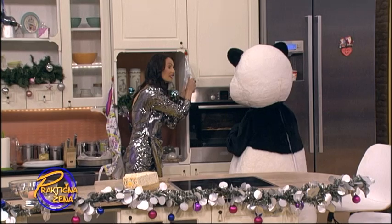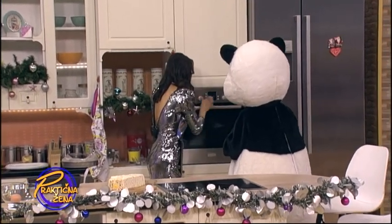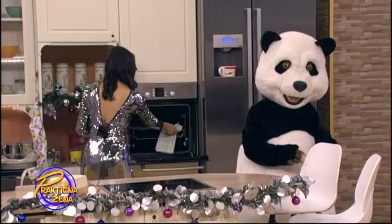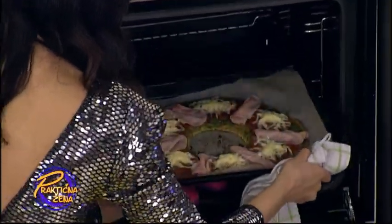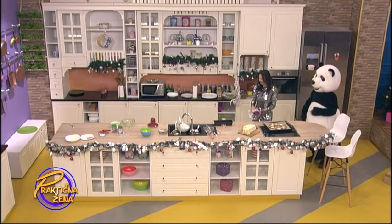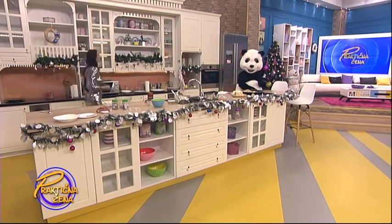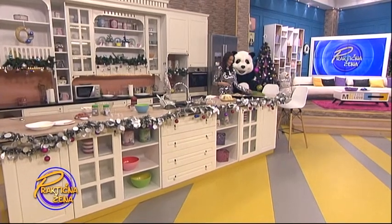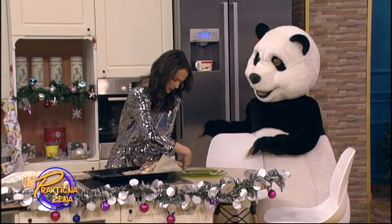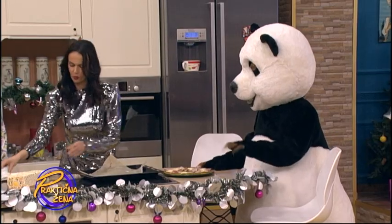Medo, je li gotova pizza? A jeste. Dećeš više, prepečit će se. Dobro je. Odmakni se, Medo. Možemo da izvadimo, da te ne opečemo. Si nestrpljiv? Jesi, dobro. I sada ćemo probati, iako je jako vruća, da je prebacimo ovde. I sad na kraju da je ukrasimo.